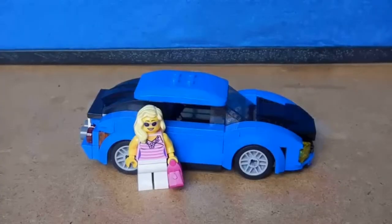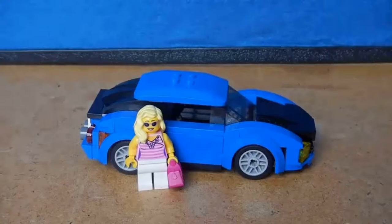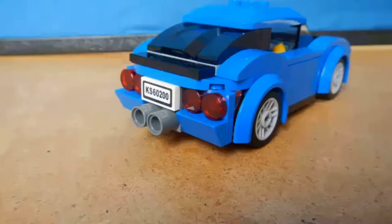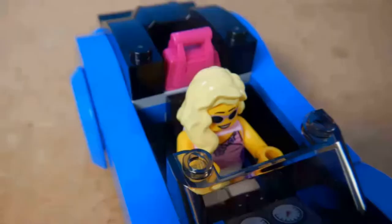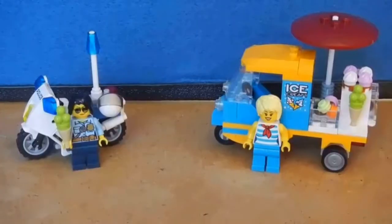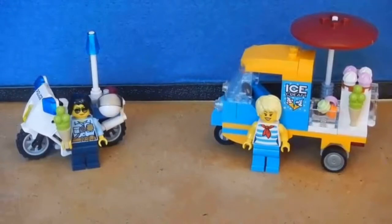The sports car is very well designed — they designed it a lot like the Speed Champions cars and I like the blue color. There's space for one minifigure and a place in back where the lady can stick her purse. Next we have the police motorcycle and the ice cream tuk-tuk. I like the police motorcycle because it's different from all the other speed bikes in most sets now.